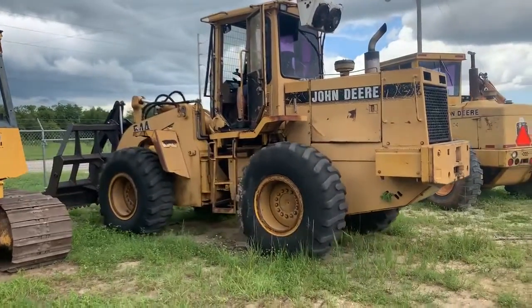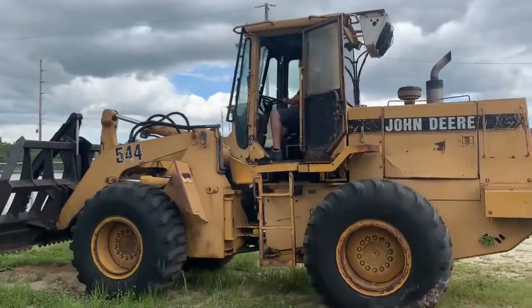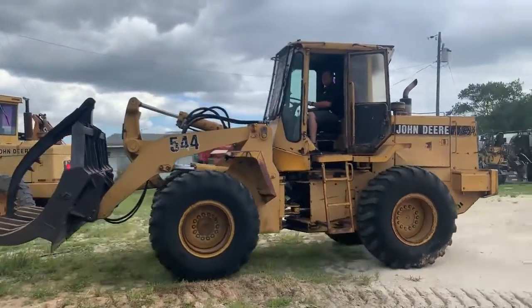This is the John Deere 544 G. I think it's a round-up — that's an EA model or something, I don't believe. It's got aftermarket air conditioning.